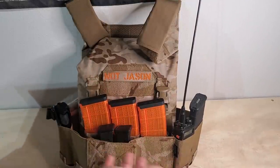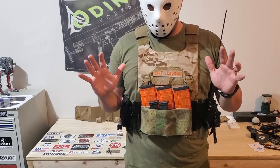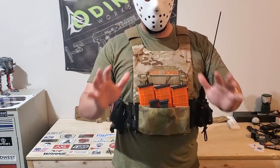Due to the ease of swapping cummerbunds, this can easily be swapped for a load-bearing cummerbund like the Defense Mechanisms one we have here. I can already hear the complaints about black multi-cam black on multi-cam arid — I don't care. I like the Defense Mechanisms cummerbund; it gives you real estate to add pouches and things like that. It's not as minimalist as the AC-1 cummerbund, but it gives you the ability to keep a placard on here and still have easy on-and-off access using the Defense Mechanisms QDs. It's just a great package.